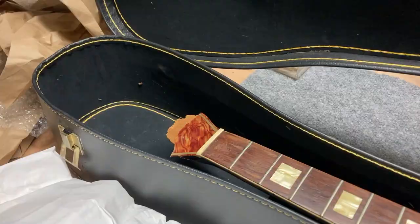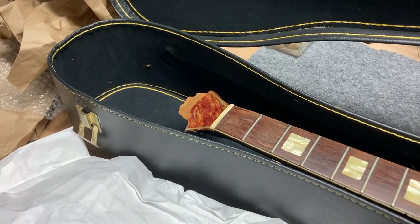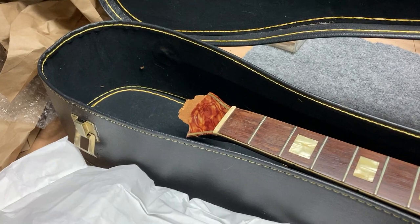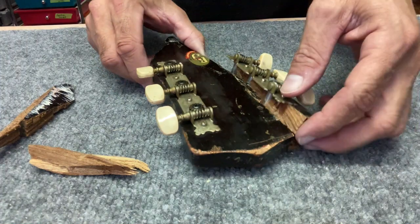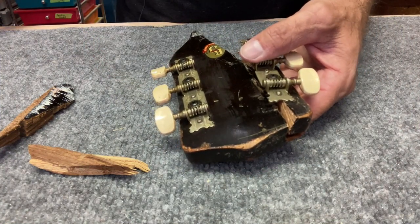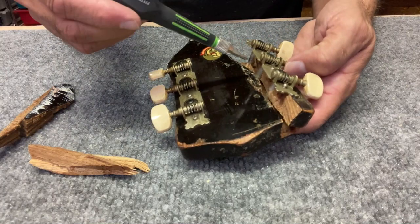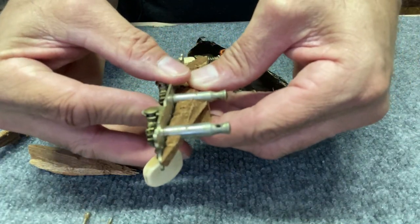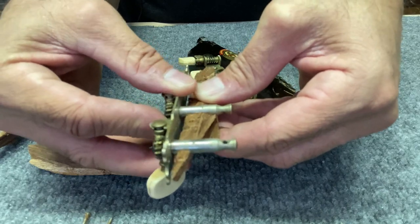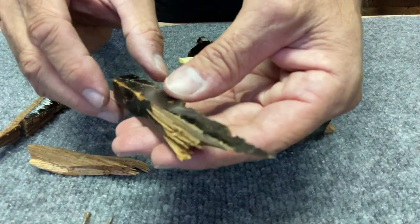I'm going to try to dissect it the best I can. Let's see if we have all the pieces first. The back looks like all the pieces are there — might be missing a few little nubbins here and there. Here are all the pieces I have for this headstock. I believe the first thing I'm going to want to do is take off these tuners. These screws here aren't even attached.